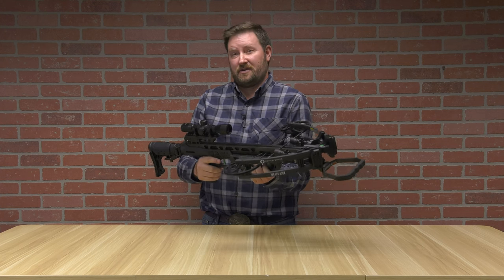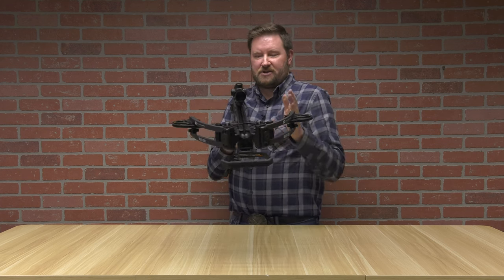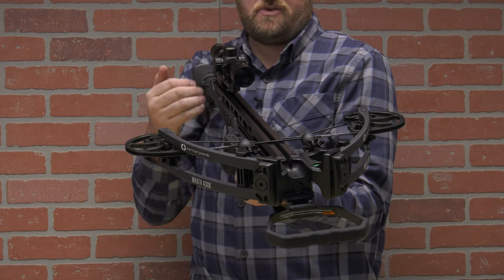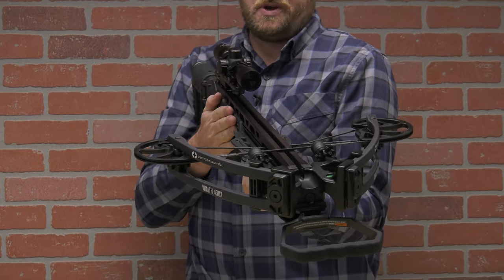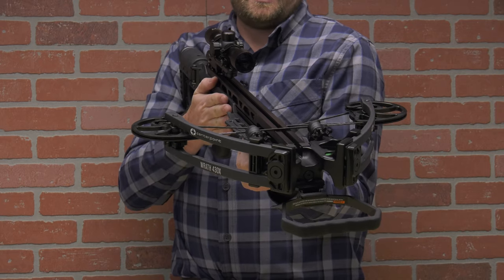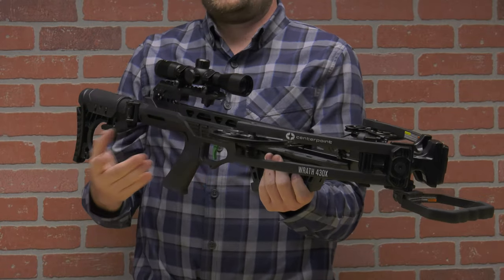The benefits of this are speed, as well as a much shorter axle-to-axle width compared to a traditional recurve. So you can get a smaller profile, faster speed, as well as a lower price point. This is going to be your affordable bow — $299 gets you out in the woods hunting deer, elk, anything you want to hunt. You can go all the way up to $4,000 for higher-tech features and benefits.